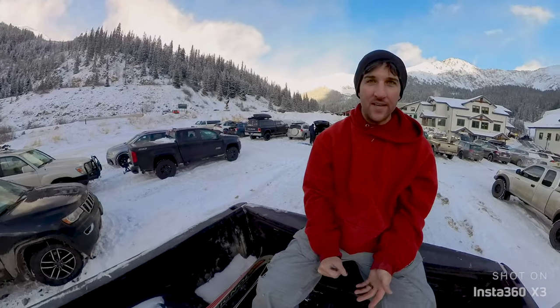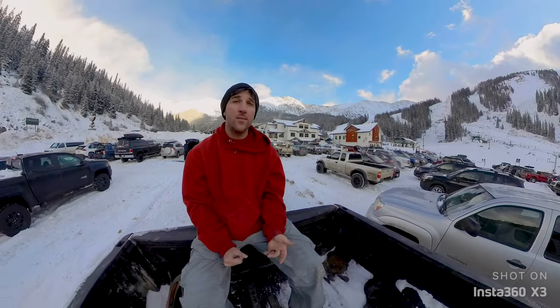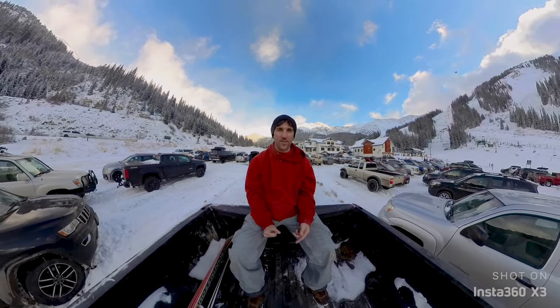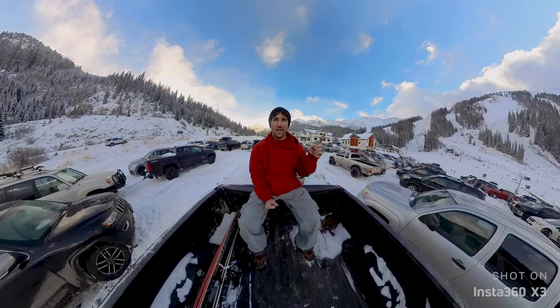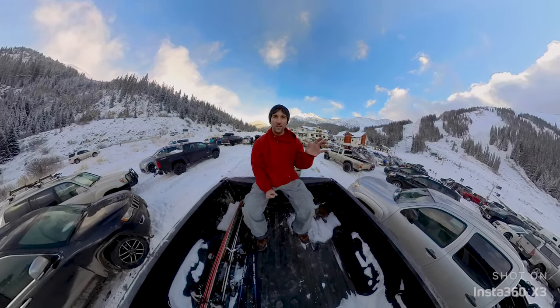That is it for this video. If you've made it this far, please give me a thumbs up. If you want to see more videos — most of them won't be about skiing, they'll be about cameras, photography, astrophotography, wildlife photography, all kinds of stuff. If you want to see more content like that, hit subscribe, and thank you guys so much for watching.